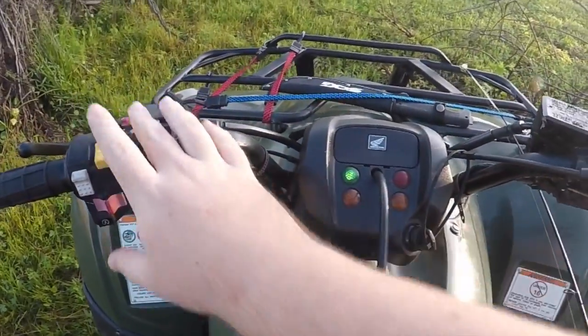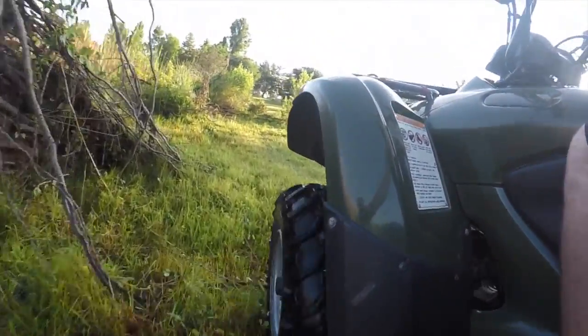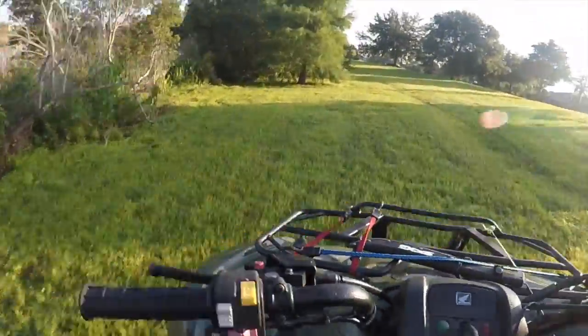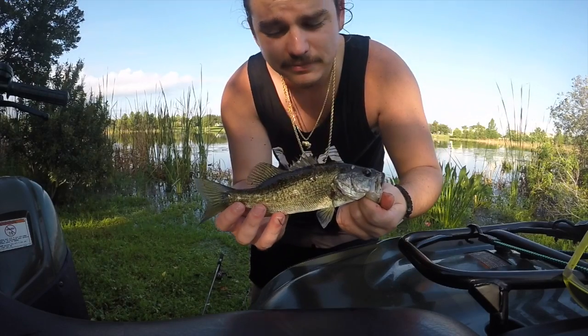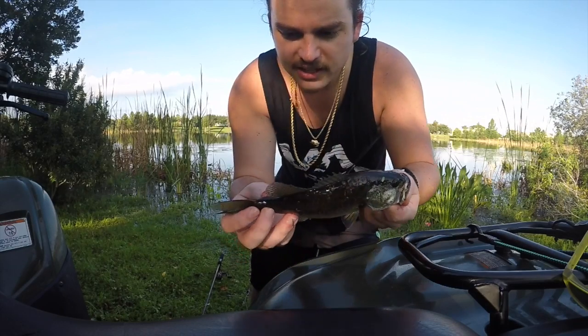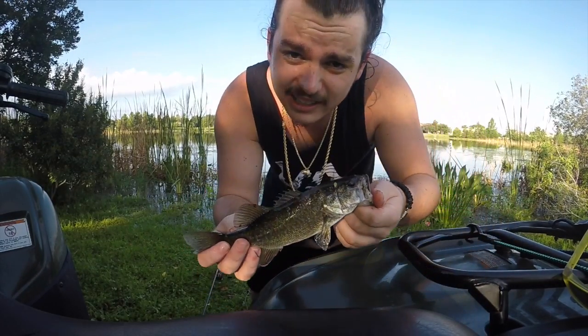It doesn't look like we're going to catch much here. We're going to pack up and move to the next spot and see if we can land a fatty. This looks like a promising spot, guys — they start showing up as soon as you slow down the work. Little baby guy, nothing too serious. Notice there's no leeches and none of that dirty Florida water parasite type stuff on him. He's got a few up here on his dorsal, but nothing too serious. Looks like he lost his eye in battle. Going to get this guy back in the water.